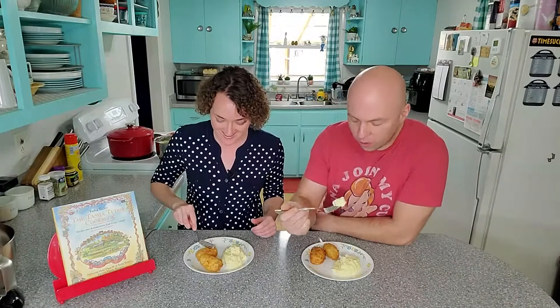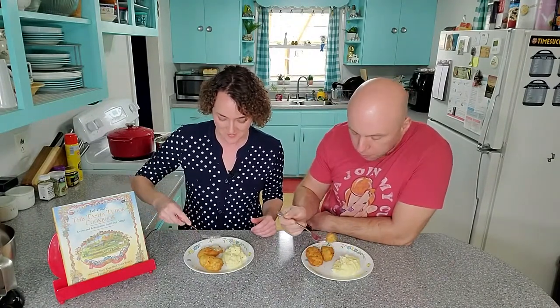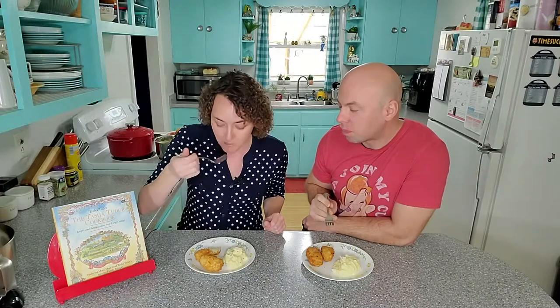We are finally ready, and this is one of those recipes I really could not wait to pull out of the grease. Let's go ahead and try it while it's hot. It's like the way a chicken nugget's supposed to taste — oh my gosh, yes!